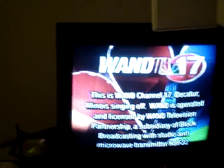Frozen in carbonite for all of Germany and frozen in mid... OH MY GOD! WAND Channel 17 Decatur, Illinois signing off. WAND is...